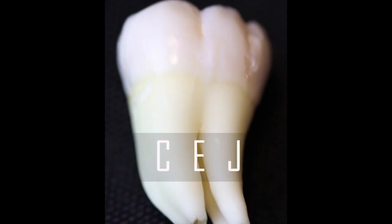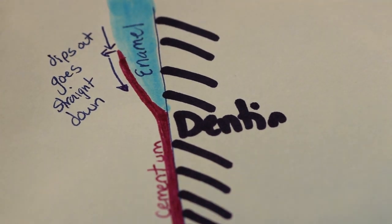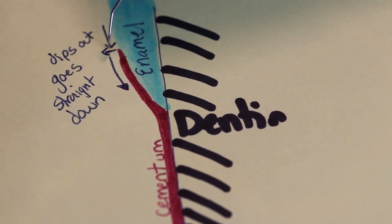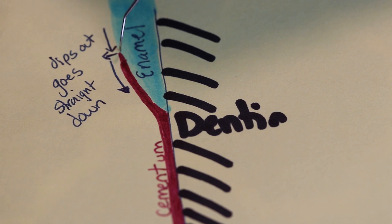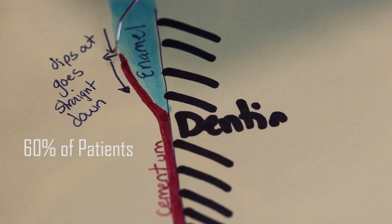The trickiest of all is going to be the CEJ. Students are always confusing this with calculus. The cementum-enamel junction happens very differently with everybody — it's not always the same. The first type is where the cementum will actually overlay the enamel. This happens in about 60% of patients. When you explore it, you go down, it will come out a little bit, and then you'll go down again. That is what you will feel in about 60% of your patients.